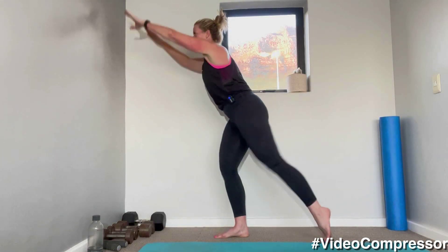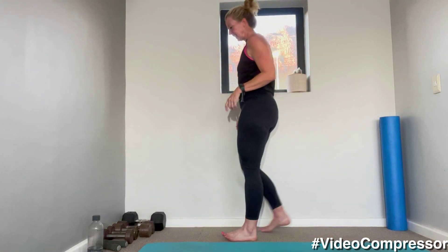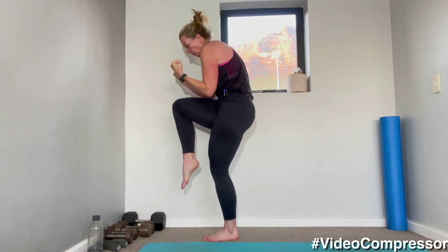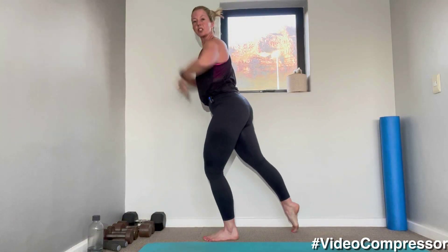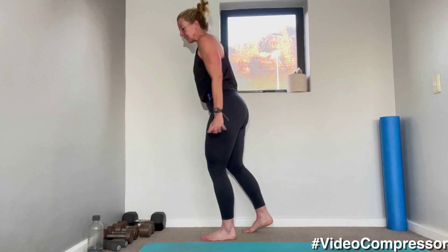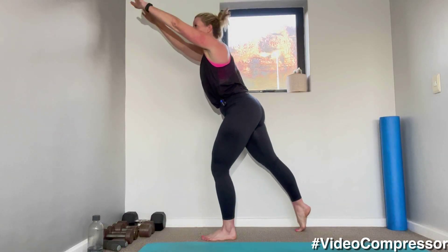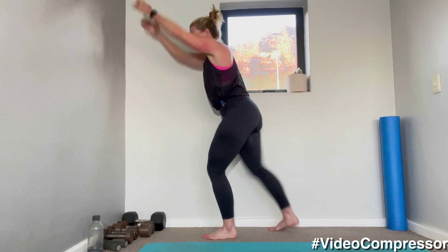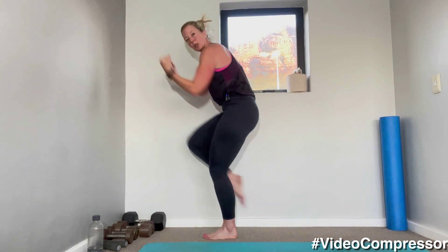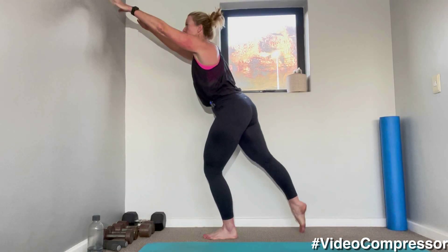Three, two, one — and changing legs. When you do the crunch, you're going to crunch and then stretch, changing the angle. Going in five seconds — three, two, one. That back leg is tapping, and stretch. Perfect crunch, slow and controlled.